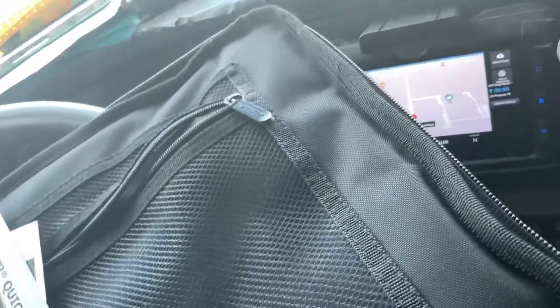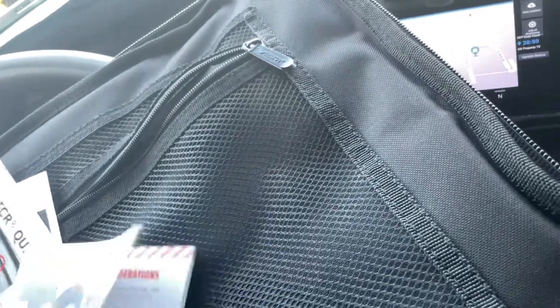Sorry, my hands are dirty — I was out messing with the truck a little bit earlier.